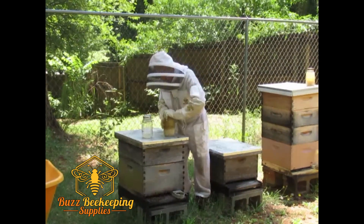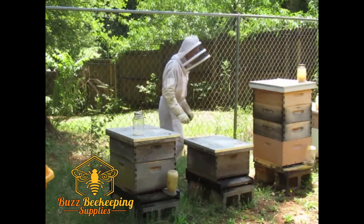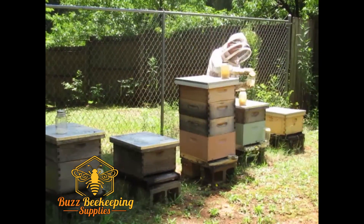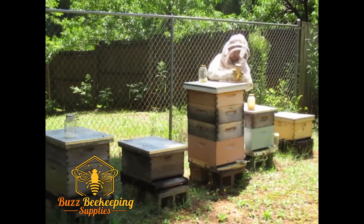I want to make sure I shake it up thoroughly and there we go. I have three to do today for three hives. It doesn't even disturb the bees. There we go, shake it up, make sure it's on tight.